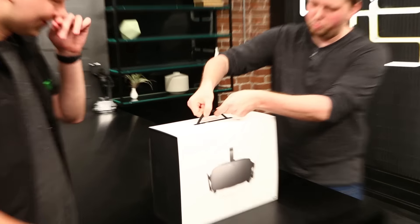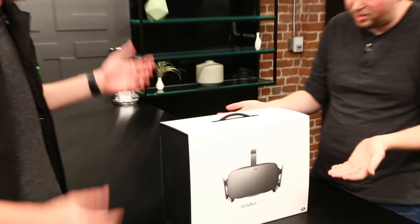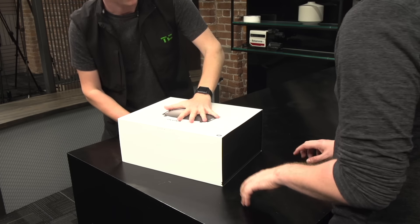It even has a nice little nylon rope. Yeah, it looks like what they shipped the iMac in. It actually does — it looks kind of Apple-y. Alright, we'll shift it open.